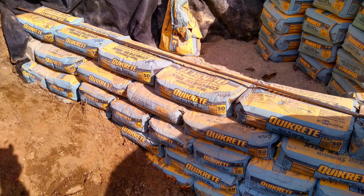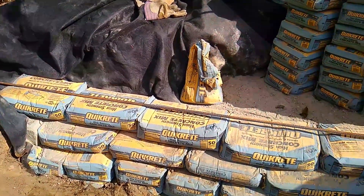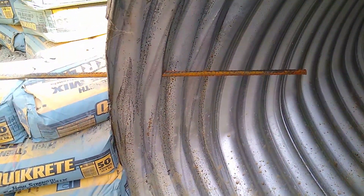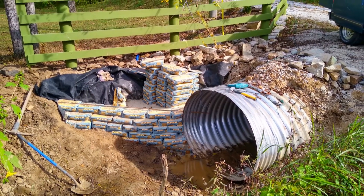Right here is where I put rebar horizontally through the bags and they go into the culvert itself. You could put as many in as you wanted in between the bags; however, I'm going to be showing you the way I did it perpendicular.